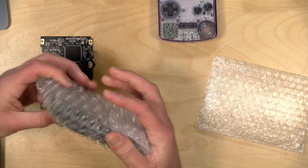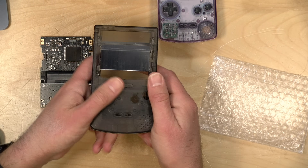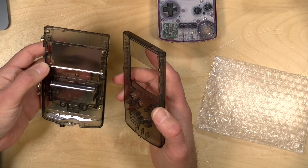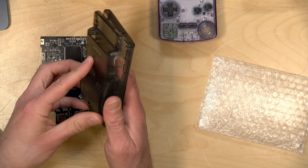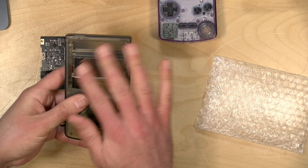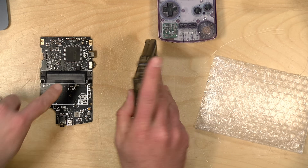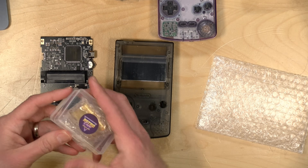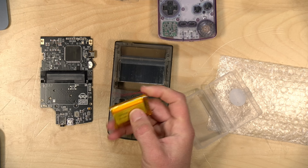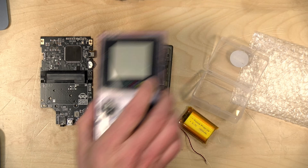Also in the box is the casing I chose — I went with the black one. It actually feels very nice, not like something that was 3D printed, and it's designed specifically for the Funny Playing motherboard. There is a battery compartment, and this kit also comes with a rechargeable battery. The motherboard has a USB-C connector on the bottom to charge it. You cannot use double-A batteries like the original did.